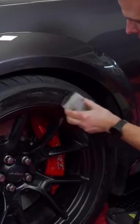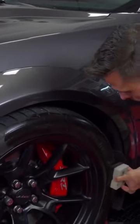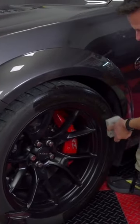And these Hankook tires are really, really soft tires. I mean, this is a high performance machine after all — over 700 horsepower — so it needs really soft, grippy tires to transfer all the power to the road.